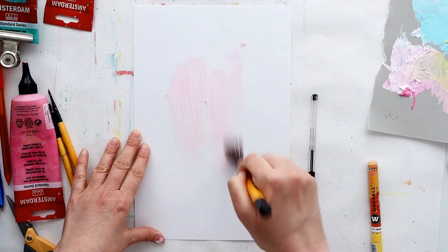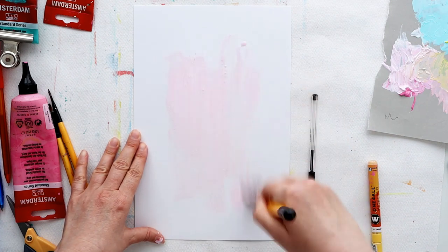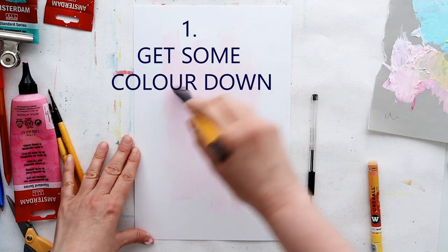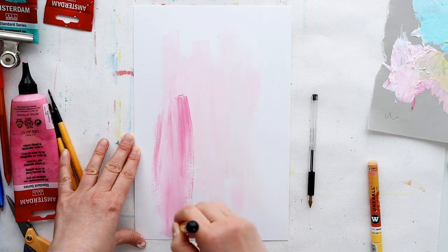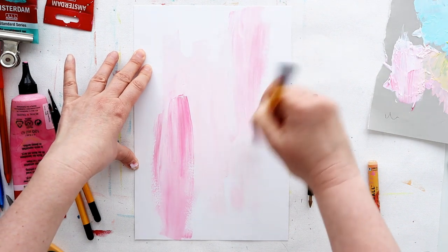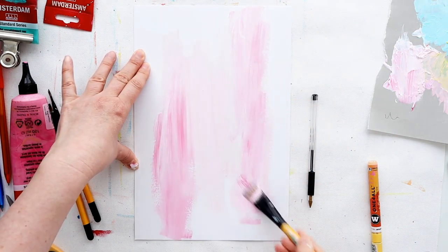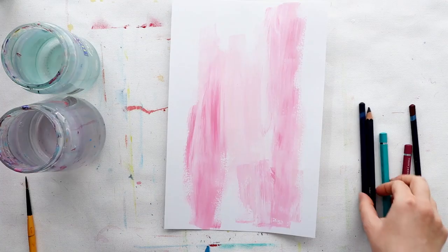If you're finding it hard to get started, or you're getting stuck halfway through a project, or you just need something to focus on to kick you off, then try some of these out. Prompt number one, the easiest prompt: just get some color down. Fill that page, canvas, or paper — whatever you're working with — with a splodge of color. I've used some acrylic paint here so I can layer over the top quite easily, and I've chosen a light color to leave my options open.